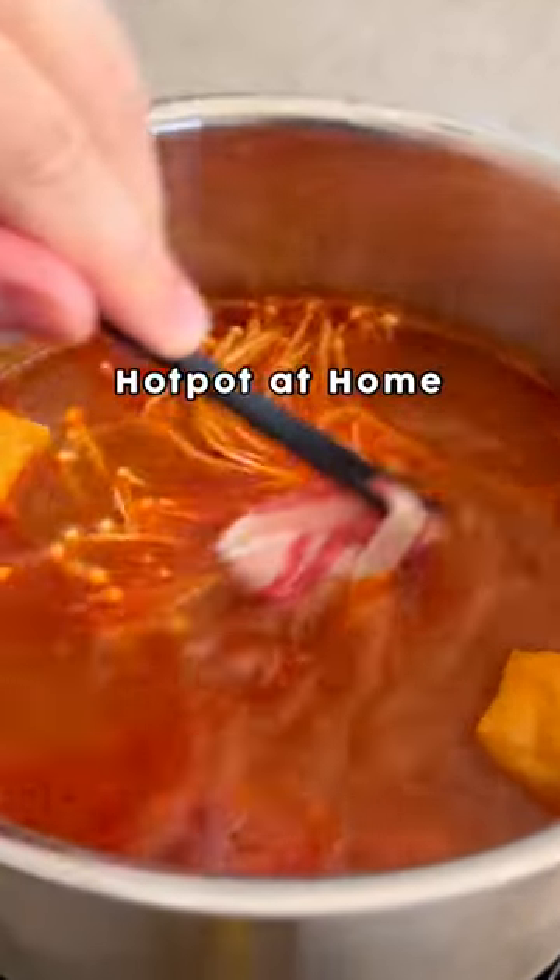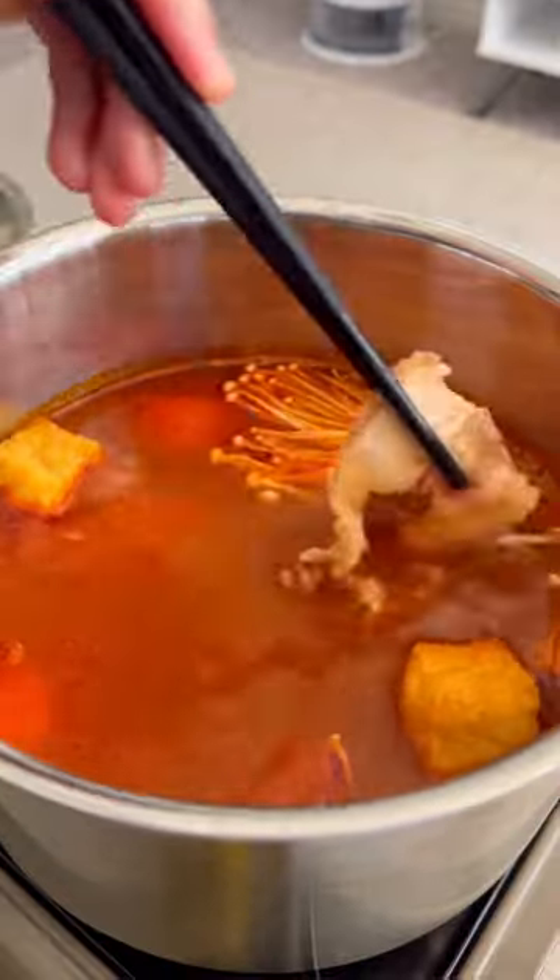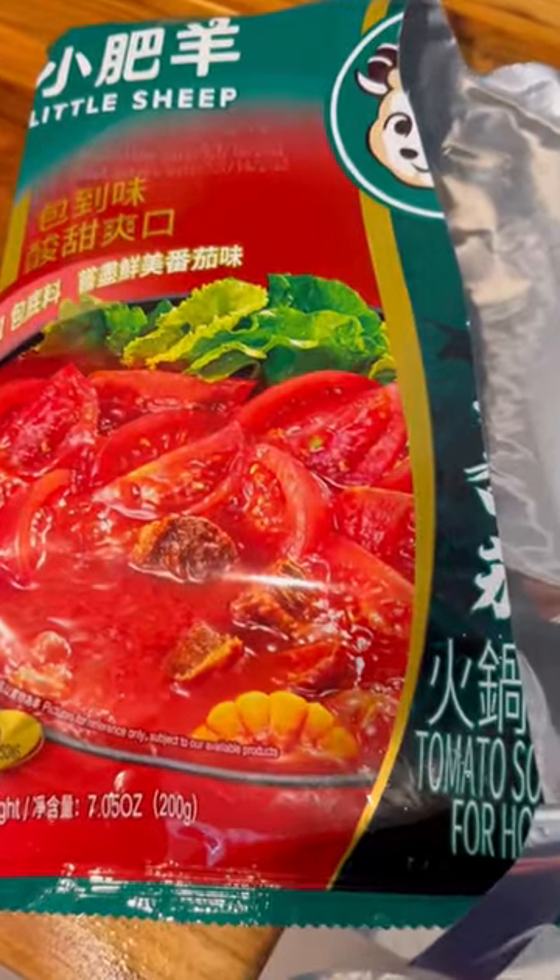Recently, Austin had an ice storm, causing hundreds and thousands of people to lose power for days, including me. Once the power came back on, the first thing I knew I wanted to eat was something soothing and warm.